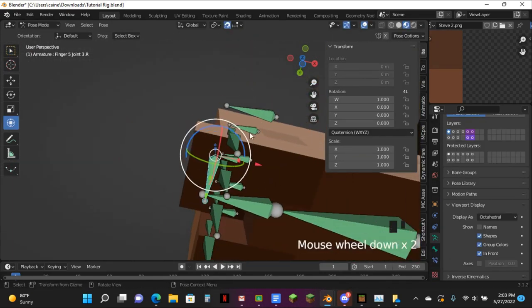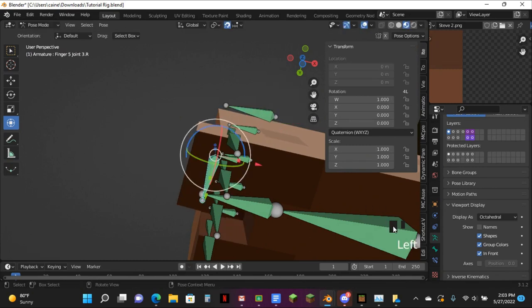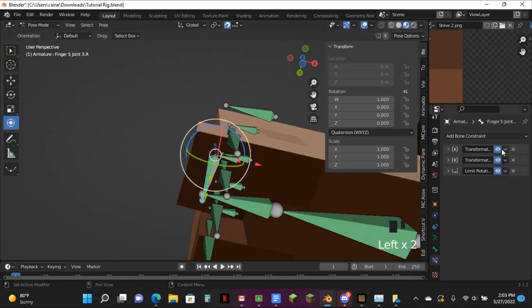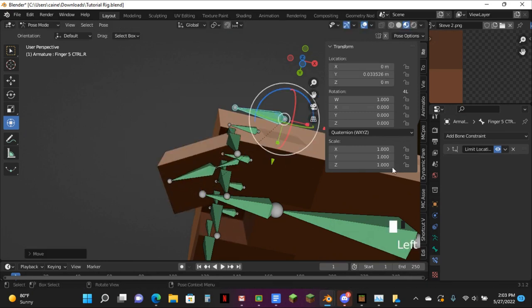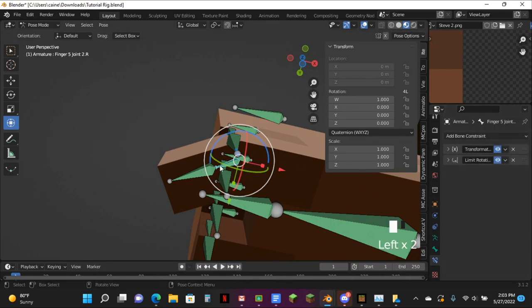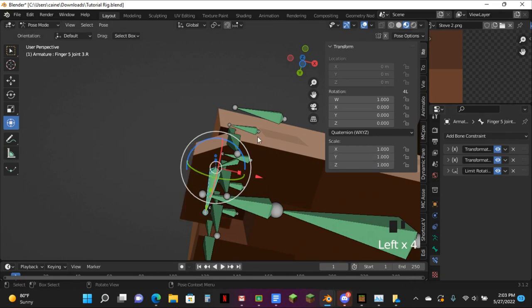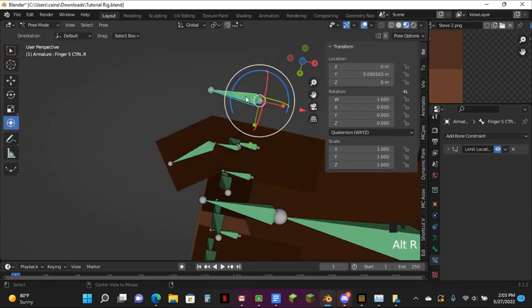This is how you get that pointed finger. If you don't want that — you want it to be like the examination style — just don't do the constraints. And then change this one's value to 0.1. Then you'll have the thumb that examination/handle arm uses.